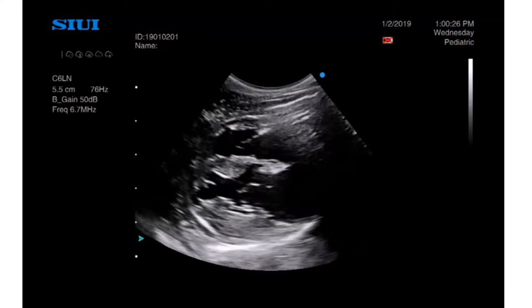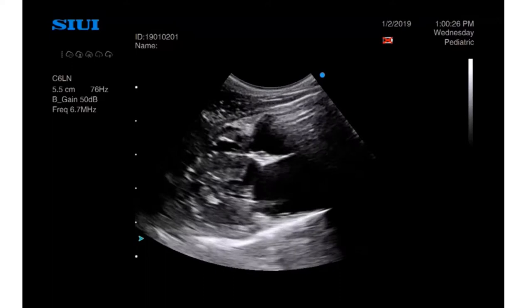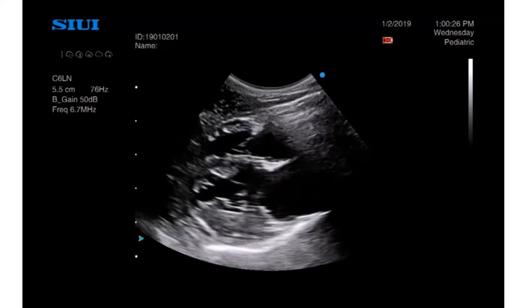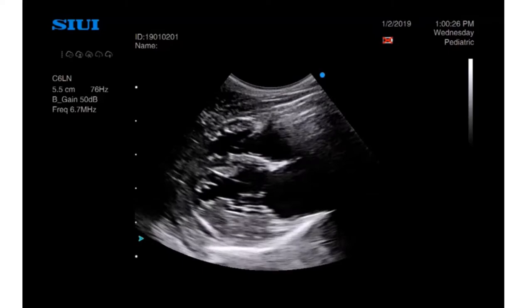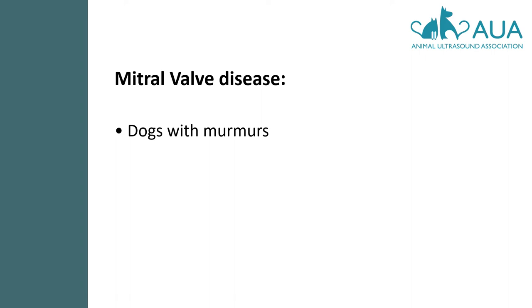Here's an example from another cat, and this time we're looking at the right parasternal long axis. Although the systolic function appears good, the entire movement of the heart muscle just seems very stiff in comparison with a healthy heart. You also have other clues here, such as the size of the left atrium — almost as big as the ventricle — which, in the absence of significant mitral valve disease, is another sign of diastolic dysfunction, and in this case, HCM.